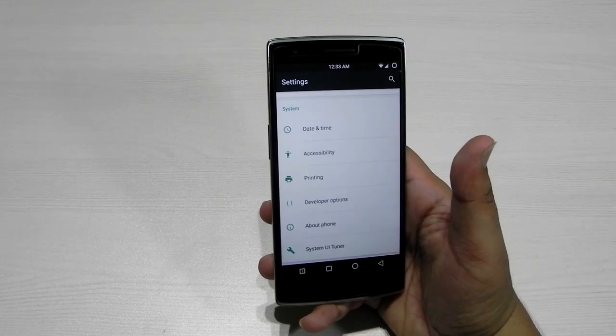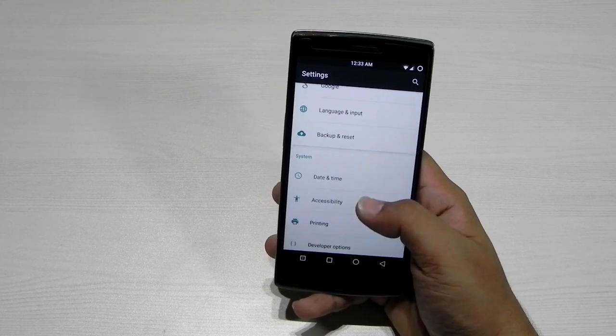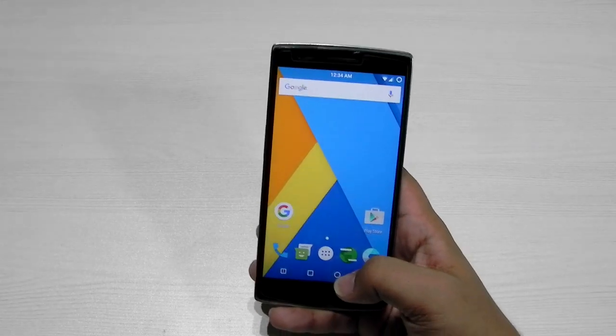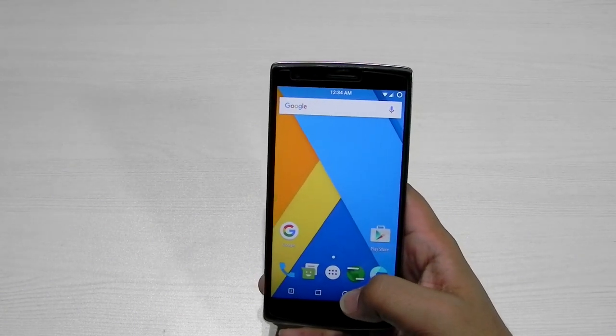CyanogenMod 13 is running on the November security patch — that is nice. It is a very stable Marshmallow ROM and I have been using it for a while and it is running very nicely. So I will be showing you some of the features. Another thing that you guys would be eager to see is that Now on Tap is working.